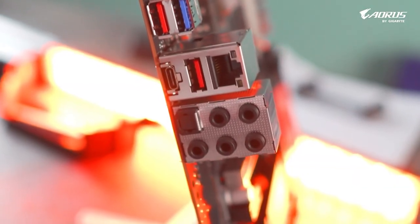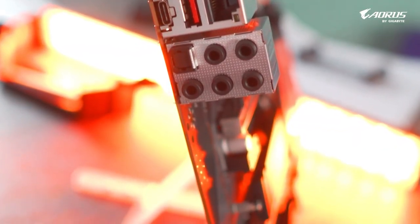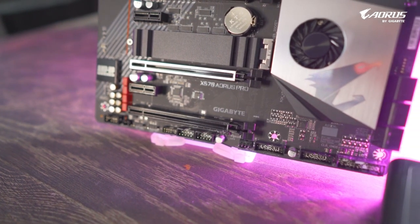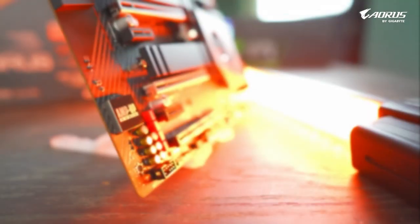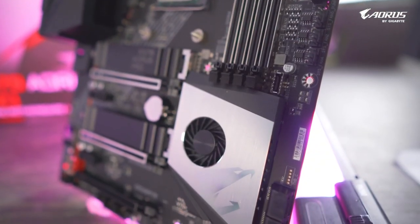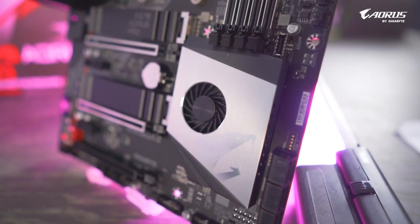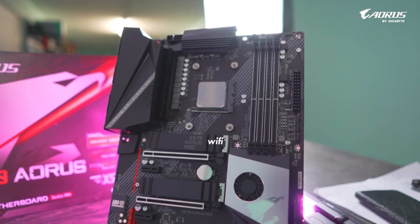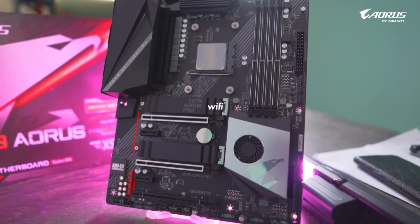Now let me tell you why the X570 Aorus Pro is the perfect motherboard for your project. Many people know that the audio input of a regular PC is not that great. The X570 Aorus Pro motherboard has a smart headphone amp — the loudness will be very subtle and you can mix the tracks in a very clear way.